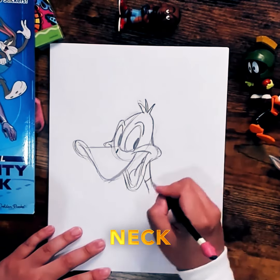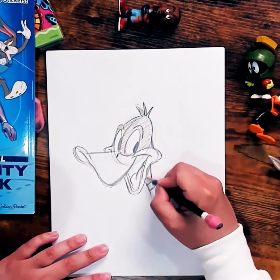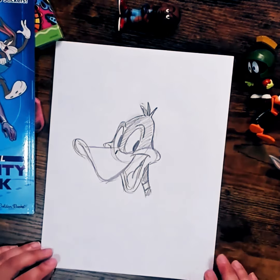Draw on that neck. And like every duck, he's got a collar. And if you want, you could fill it in roughly with a little bit of color with your pencil. And that's how you draw Daffy Duck.